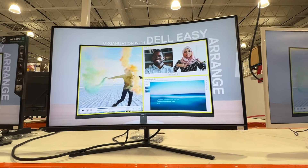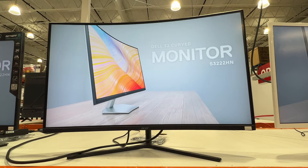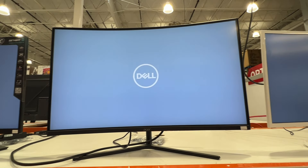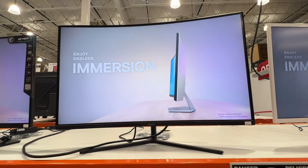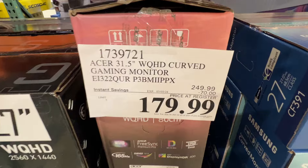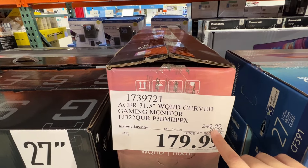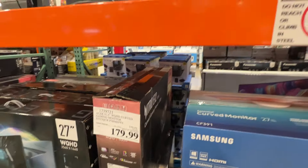We are looking at an Acer widescreen monitor — a curved monitor, 31 and a half inches measured corner to corner. This is your local Costco price at $179.99. They just took $70 off this monitor, so that's a pretty good price for a monitor of this size.